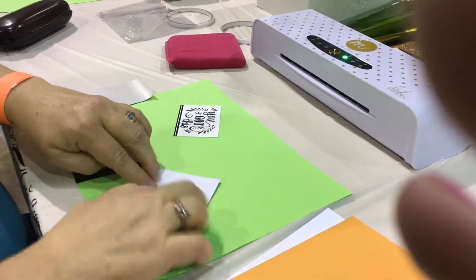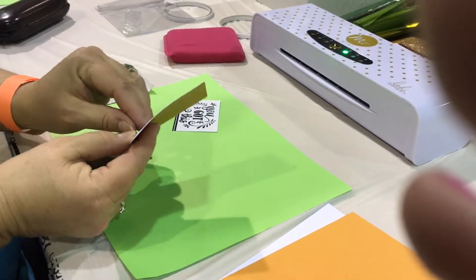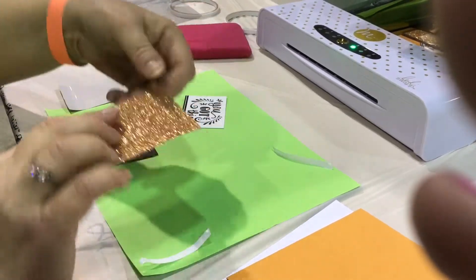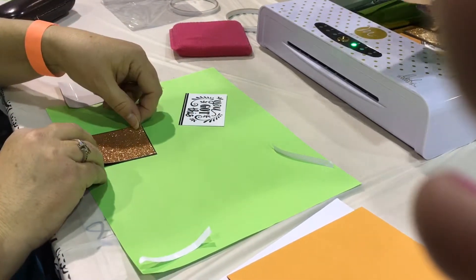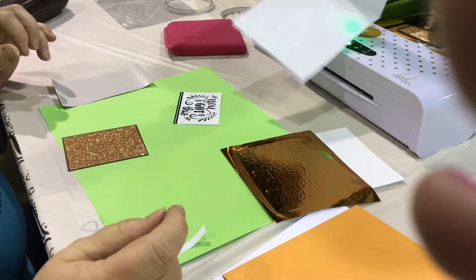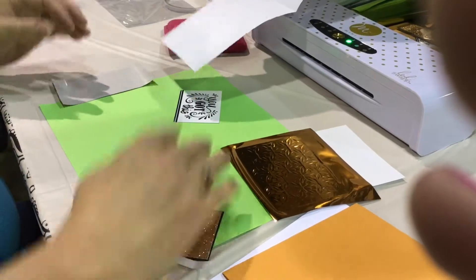Now go ahead and peel it off, expose the other sticky side, and adhere it to the brown. And while you're doing that, your piece has come out of the machine. You want to let it cool because this is a cool peel. So while we're waiting for that to cool, we're going to go ahead and run our small piece through.